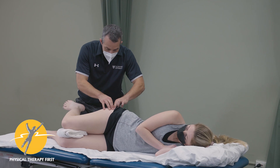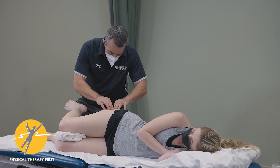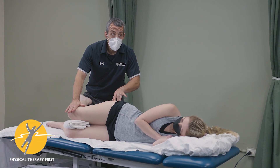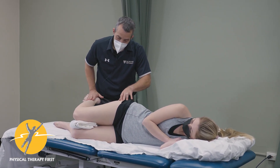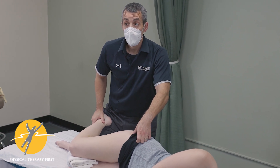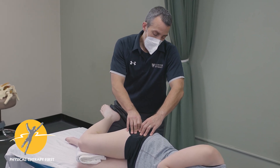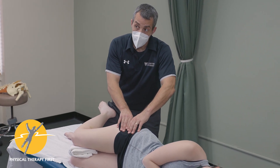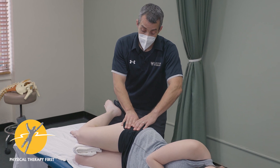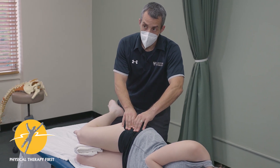Then you'll palpate the tendon — glute min at the anterior superior aspect, glute med coming around the side — and if you want, you can put tension through the tendon. Go ahead and lift your heel up. Good, and push down into me. Good. You can see if you can reproduce glute min or glute med activity. Then piriformis is on that back part, and there's a point where you're palpating along that path of the piriformis where you're going to feel the sciatic nerve. Work your way along that path until you find it and can reproduce it.